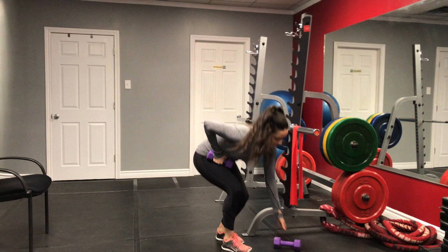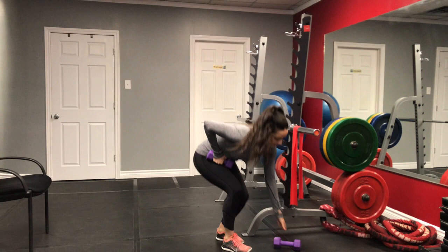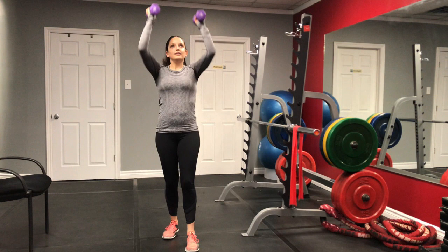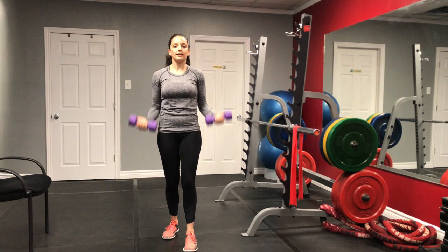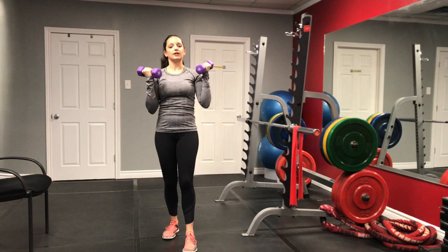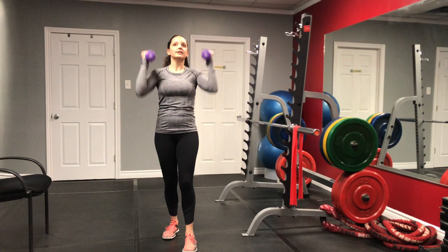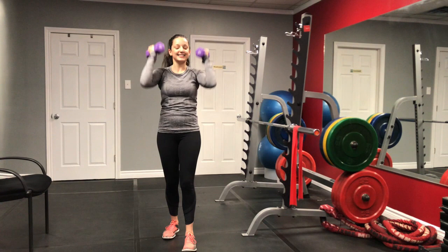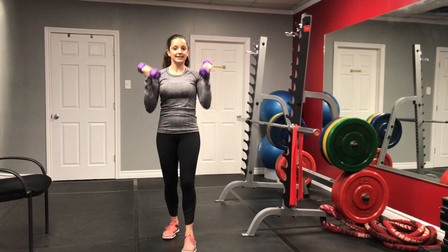Next, go ahead and grab your dumbbells. We're going to do our bicep curls and shoulder press. If you find that you want to use different weight for your bicep curls and your shoulder press, you can go ahead and separate these exercises into two. I like to be a little bit efficient with my workouts, so if I can combine exercises it means I'll be done sooner. You don't need to spend hours in the gym — you can get a really good workout in a short period of time.